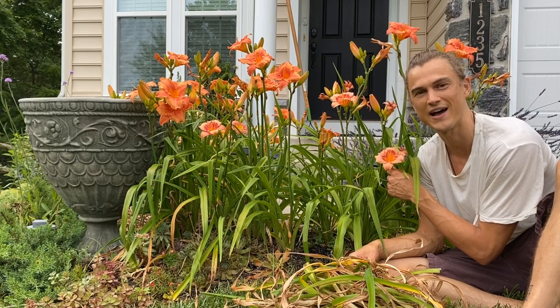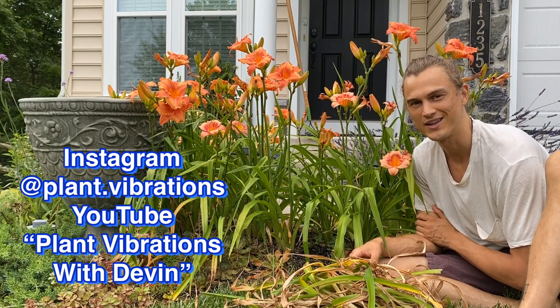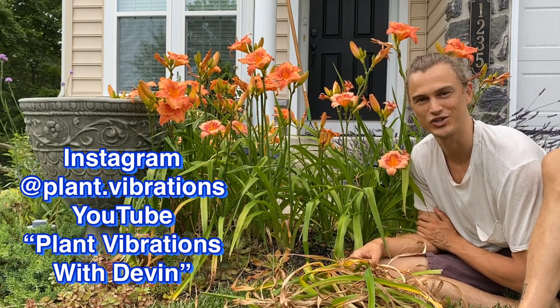I'm Devin with Plant Vibrations on YouTube at Plant Vibrations with Devin, or catch me on Instagram at plant.vibrations. Catch you later.